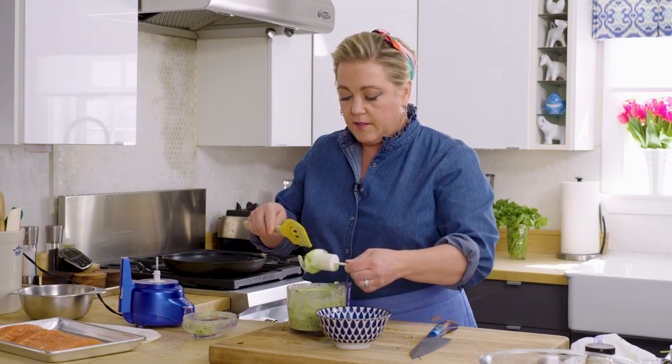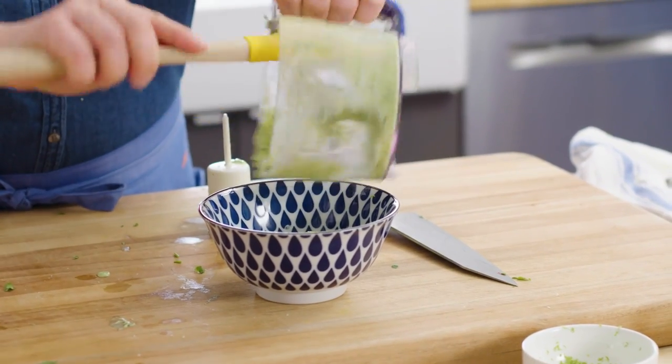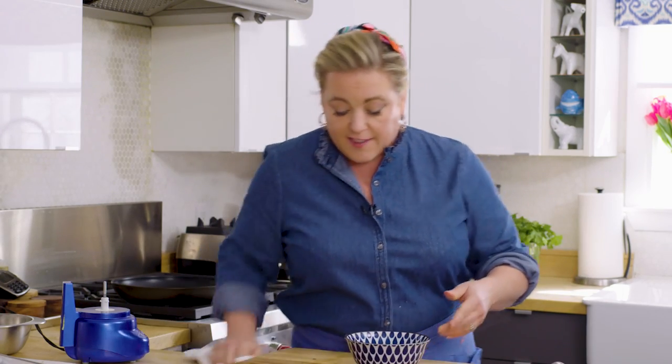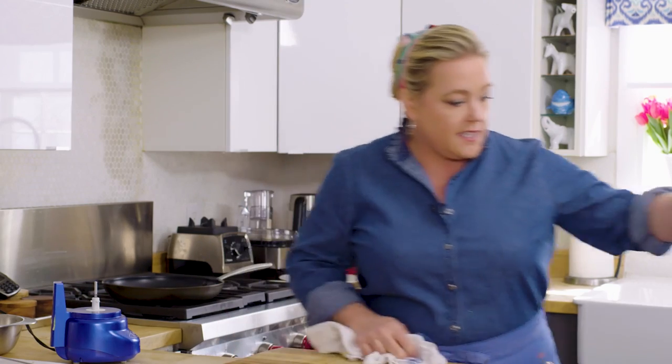This is looking pretty good. This really does make the taco — don't skip this part. Set this aside for now. You can actually make this a day in advance and it doesn't change color much, thanks to all that lime juice and the yogurt.